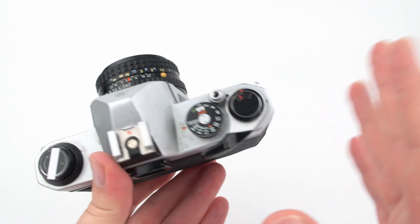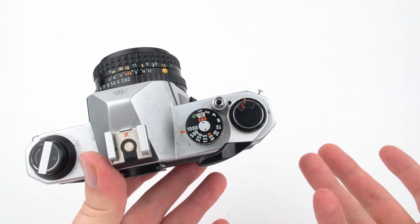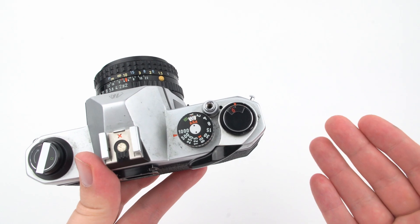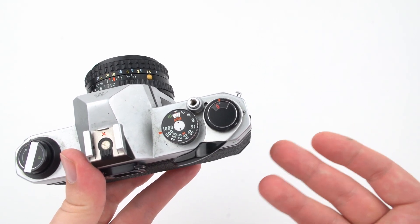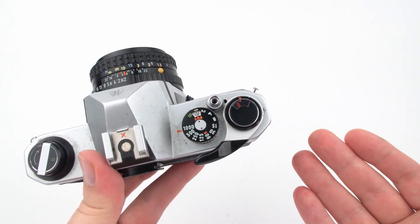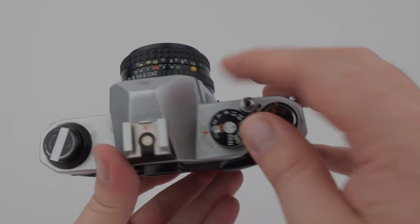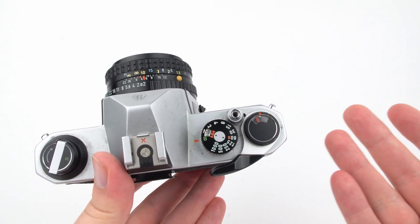There's a trade-off when changing shutter speed: less time open means less light, but you need enough light to expose the film correctly. The secondary effect is motion — faster shutter speeds freeze movement, while slow shutter speeds like one full second or more create blur or streaking as a moving object crosses the frame. The B setting represents bulb mode, where the shutter stays open as long as you hold the button.